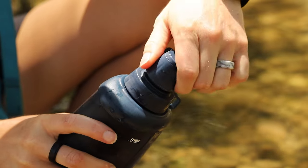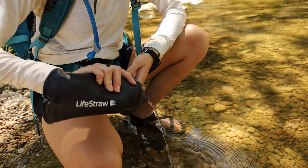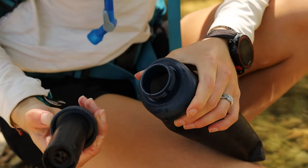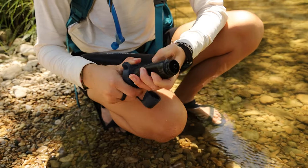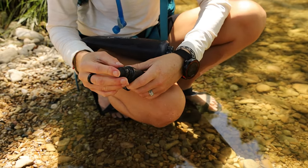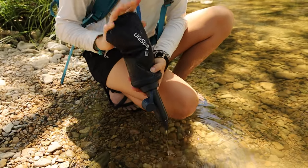The squeeze bottle is versatile too. You can drink straight from it, squeeze filtered water into a pot or other vessel, or take the filter out entirely and use the filter like a straw. You can also flip the filter to the outside of the bottle — it can hold more water that way, and it means you can squeeze out every last drop. And the filter threads onto a typical plastic water bottle too! The filter is also the same one that's in the gravity filter, so you can swap them out if needed.